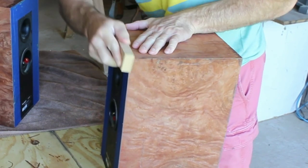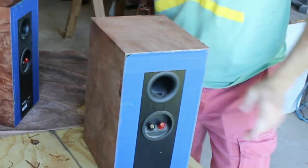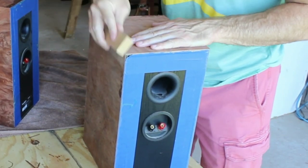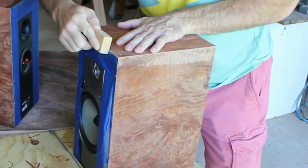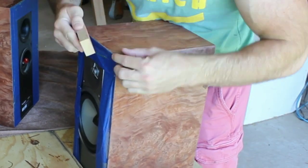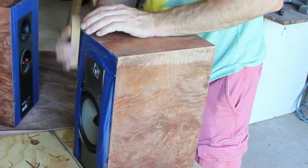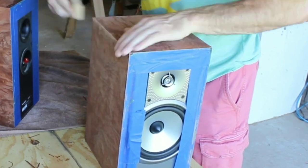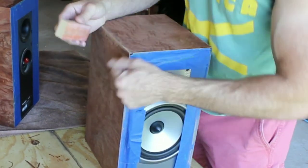I don't want to mess up or tear the tape if I sand flat, so I'm holding the sanding block at a little bit of an angle. On these corners I did go flat — you can sand the side as well when you sand the top — because I want that nice and flat and clean on the top piece.